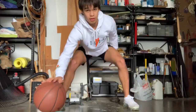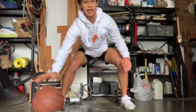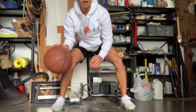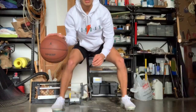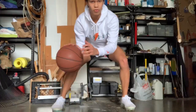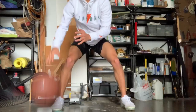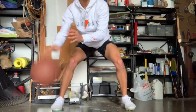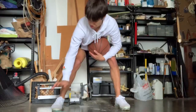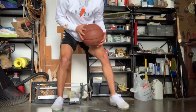Start with ankle-level dribbles: 100 reps with your right hand at ankle level, then 100 at knee level. Keep your guide hand big and wide — don't make a closed fist. Then come up to your waist for 100 reps.